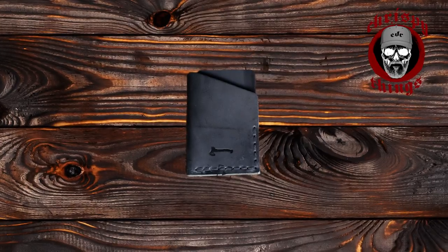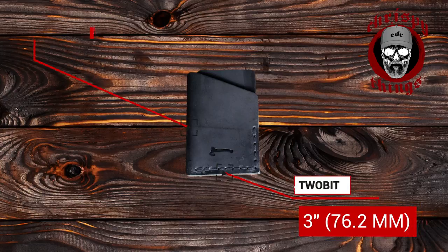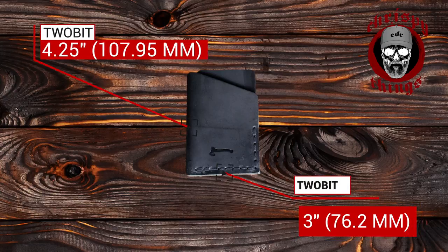Let's talk dimensions. The Two-Bit has a width of three inches and a length of 4.25 inches. I couldn't find the weight on the website, but by my weight test it weighs 0.9 ounces — that's only 26 grams.